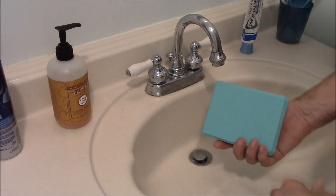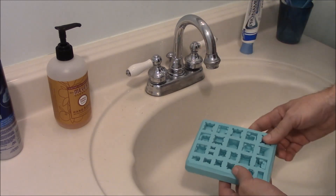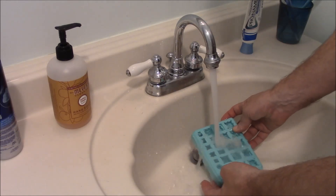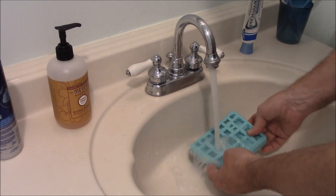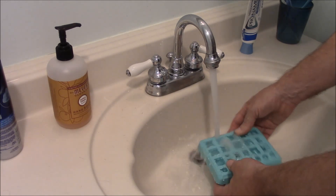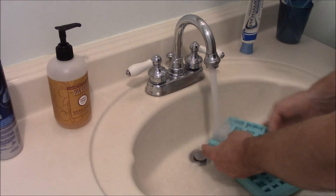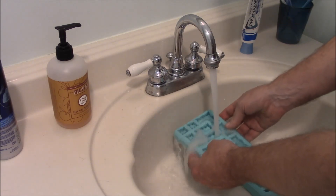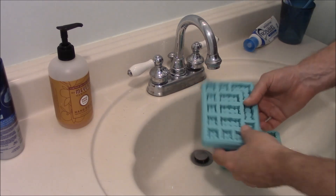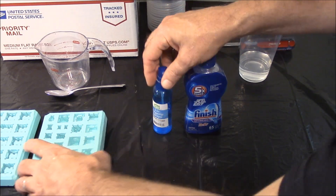When you first get the molds in the mail, they will have a coating of baby powder on them. Wash that baby powder off by turning on your bathroom faucet full force and running it underneath each of the openings. This is important because there's a lot of fine detail, especially on the top pieces from mold number 371. You only have to do this once — after you wash it out for the first time, you never have to wash it again.